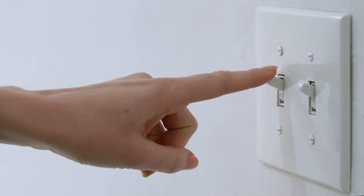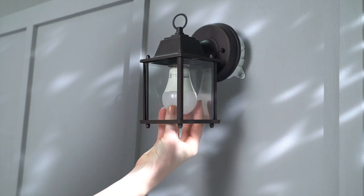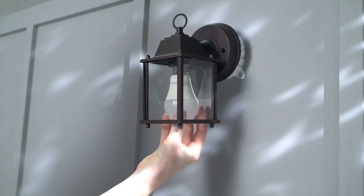First, switch off the power to your chosen light fixture. Then twist the old bulb counterclockwise and remove it.